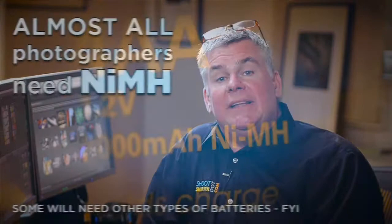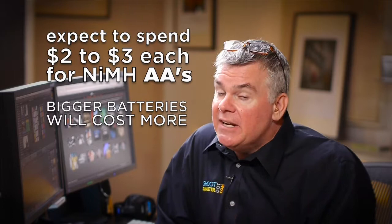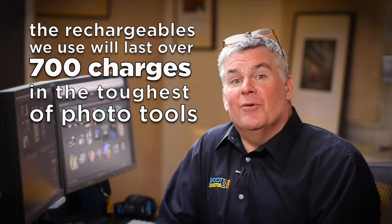The type of rechargeable battery we want to use as photographers are nickel metal hydride, identified by the NIMH marking on the battery or package. This type of battery will cost two to three bucks per battery, and you will need a charger. These batteries will deliver at least one and a half times more power per charge than your alkalines. In something like a flash, they will give you maybe 700 recharge cycles — some batteries will actually go 1,500. If we calculate the cost of the rechargeable batteries, the electricity, and the charger over two years, it comes out to around 11 cents per rechargeable battery.